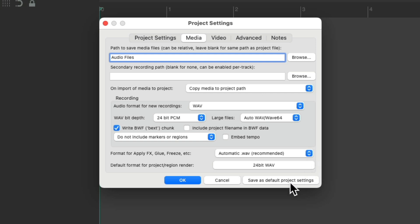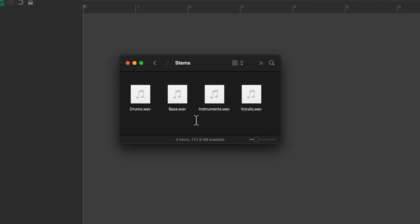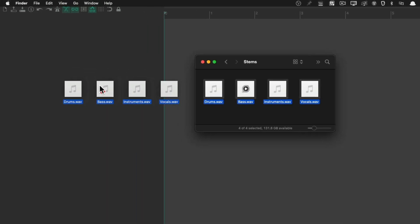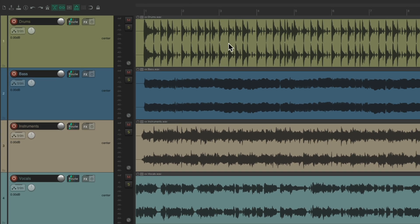So now I'm going to save this as my default for my project settings, so every project I work with in Reaper is going to behave this way. Now let's import our stems. We'll select all and just drag them into the track control panel right here and drop them — which now looks like this: my drums, bass, instruments, and vocals.